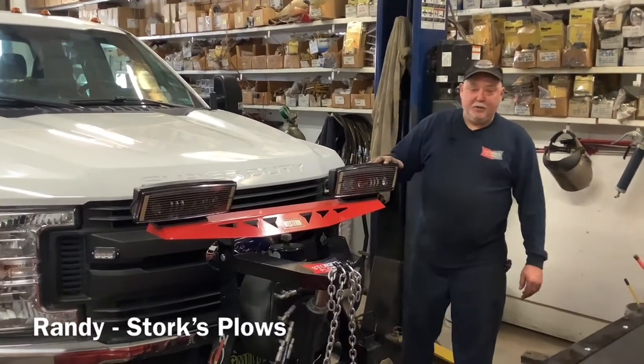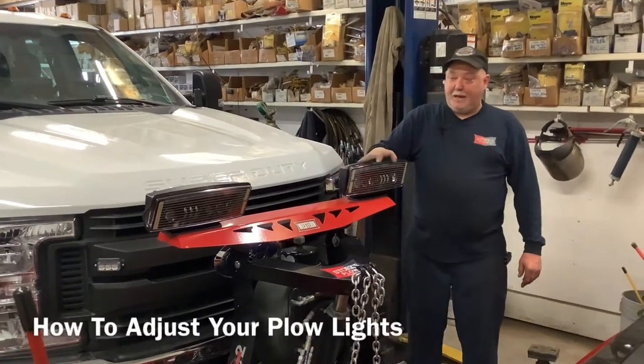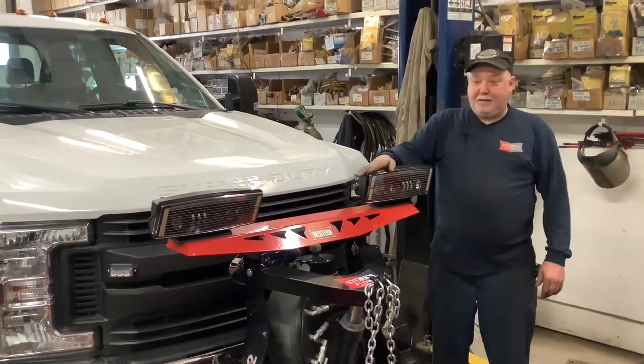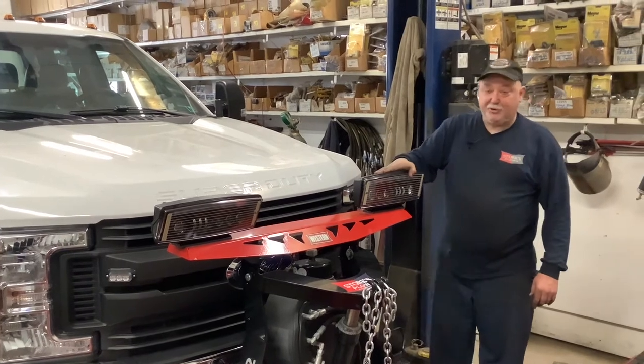Hi, Randy from Stork's Plows. Today we're here to show you how to adjust your headlights on your plow so you don't blind people coming down the road, especially these LEDs are super bright.